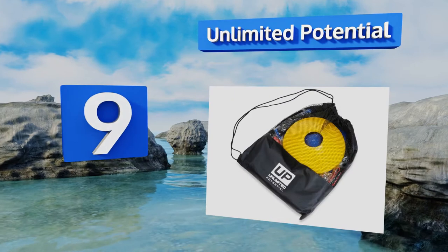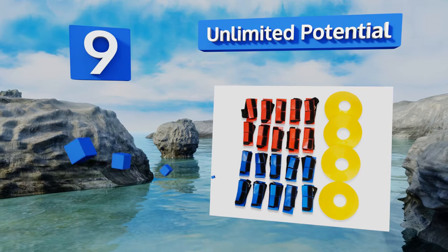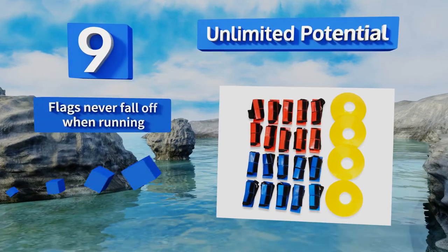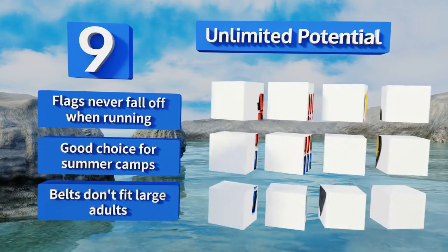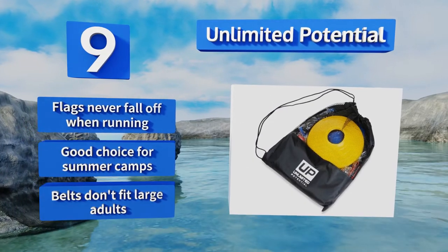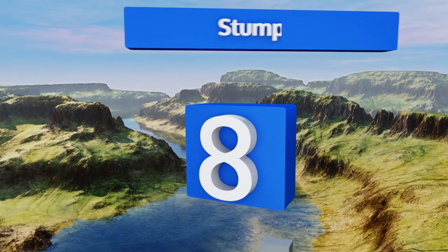At number nine, all the components of the Unlimited Potential are sturdy enough to stand up to regular use without unraveling due to constant tugging. The D-ring closures on the belts allow you to don them quickly when switching players on the field. The flags never fall off when you're running and it's a good choice for summer camps, but the belts don't fit large adults.